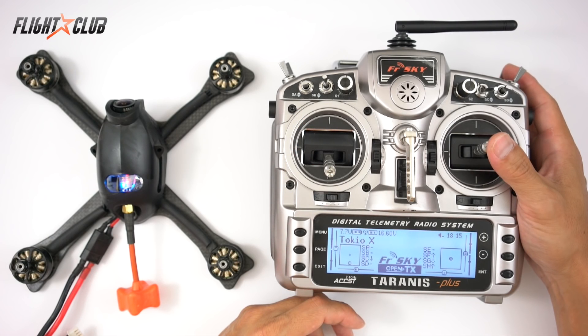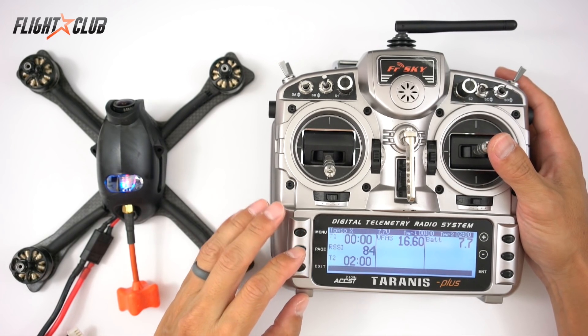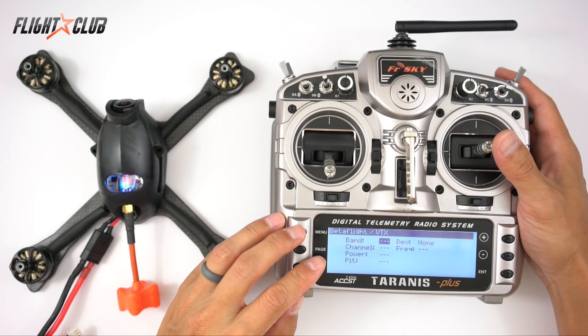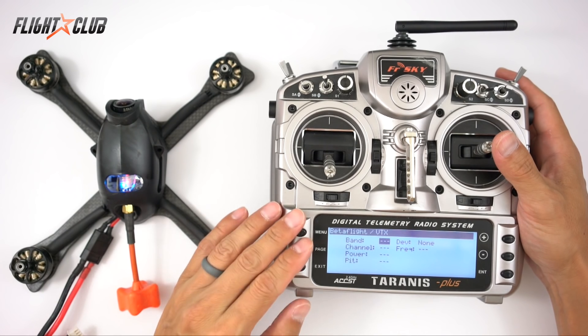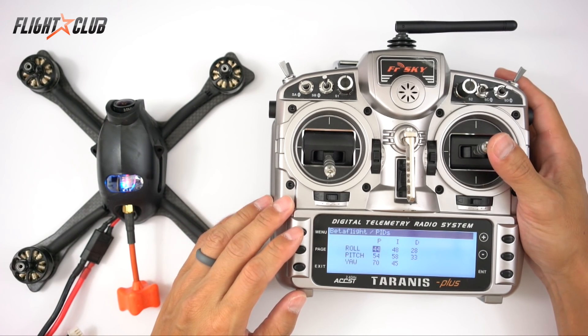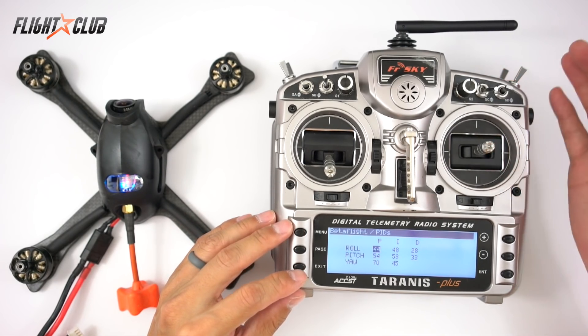In this video I'll show you how to set up the LUA script on your Taranis. The LUA script is a neat feature that lets you tune your PIDs right from your Taranis. If you're using the TBS Unify or the ImmersionRC Tramp VTX, you can change your power output, band, channel, and pit mode all from your Taranis. This is super convenient because you don't need to lug around your computer just to tune your PIDs — you can just land, tweak your PIDs, and take off again.